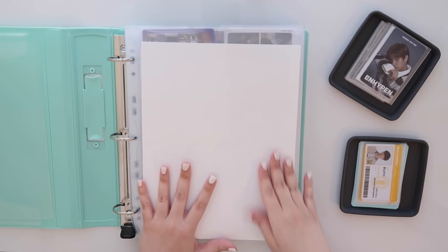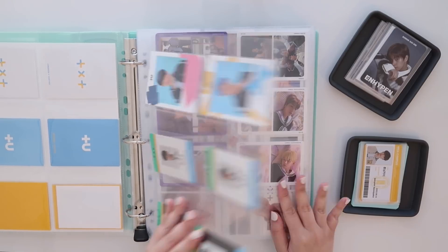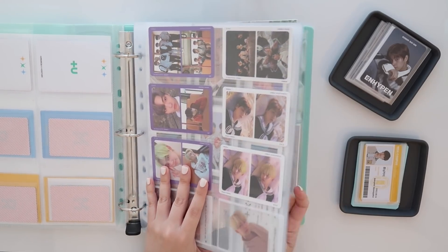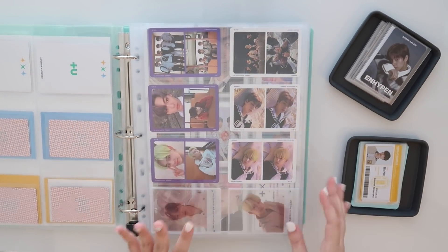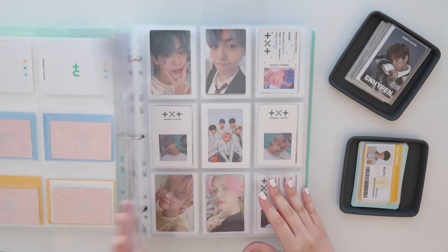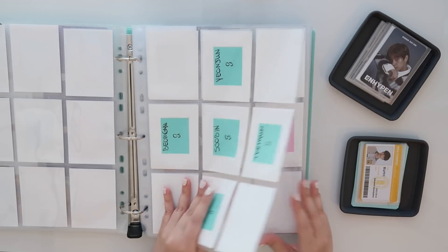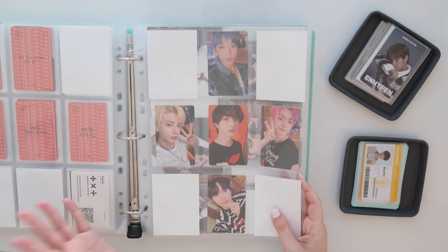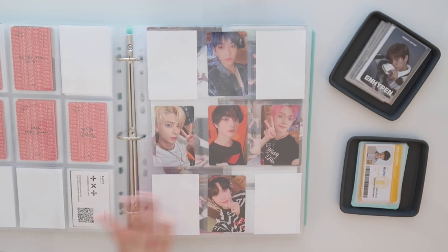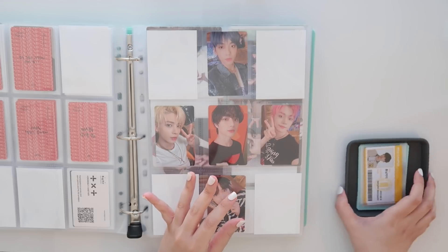I have my TXT and Enhypen binder all ready to go right here and the first section is TXT. I actually ordered new binders because I would really like to split up my TXT and Enhypen photo cards. It's just getting really full now, but I have to return them. They actually have a bit of a defect so unfortunately I have to return four binders to Staples. I already ordered some new ones from Amazon so hopefully those are going to be better. Let's see — we are going to start out with Soobin of TXT.